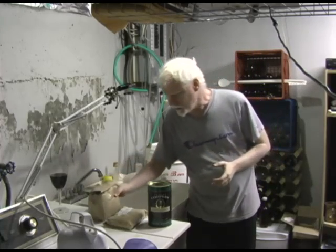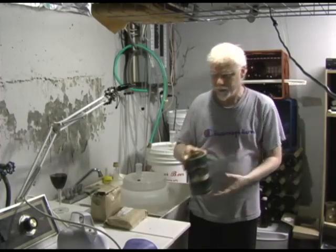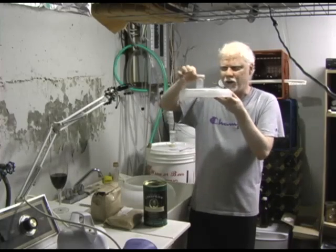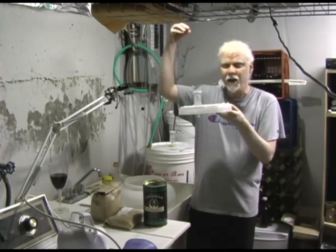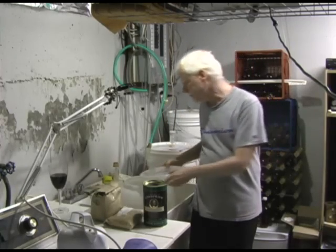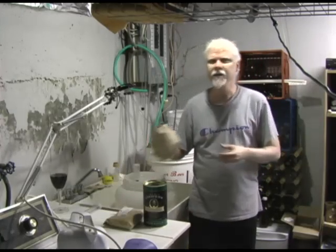With all this sugar and the ingredients that make the beer, you add your yeast. Yeast is a living organism — it eats the sugar, multiplies, and when it does that it creates carbon dioxide and alcohol. The alcohol stays in the beer, and the carbon dioxide escapes through an airlock, which keeps outside air from getting in but lets the CO2 out. It's like a one-way valve — that's what fermentation is.